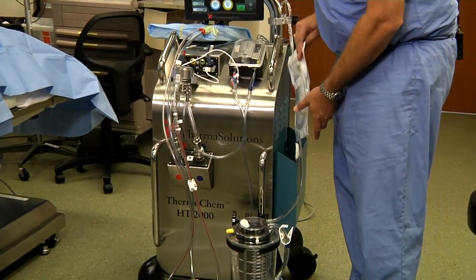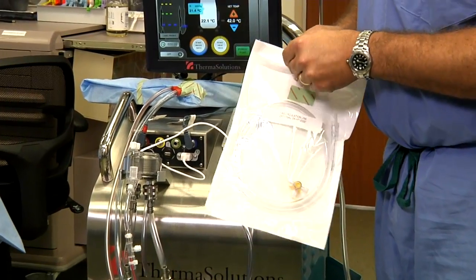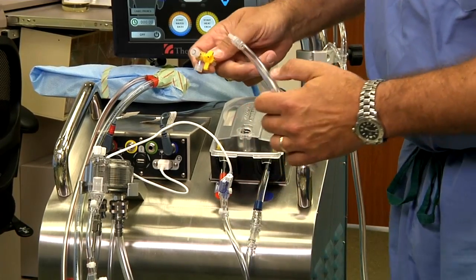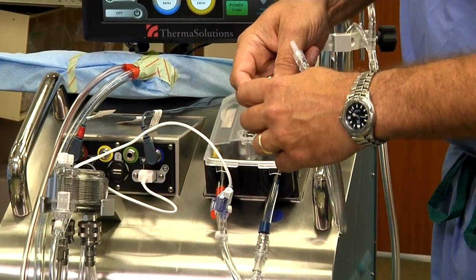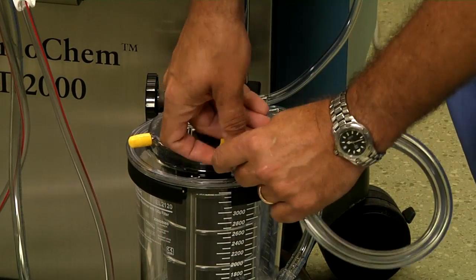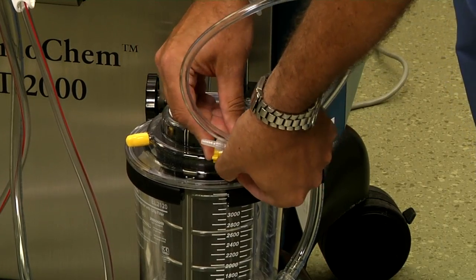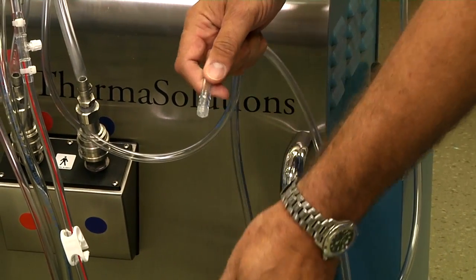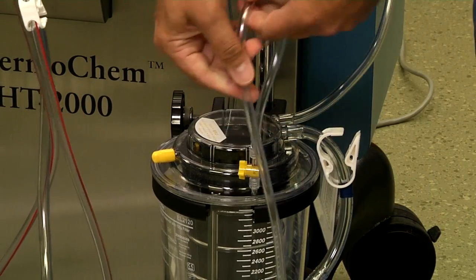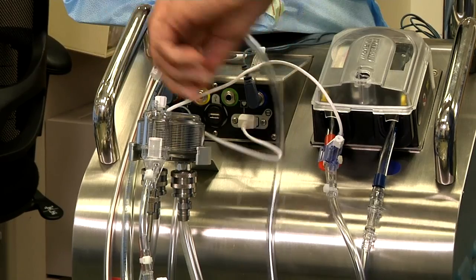The final component placed on the HT2000 optionally is the recirculation line. It contains a three-way stopcock and the line tubing. The stopcock will be placed on the reservoir, and the recirculation line will be connected to the three-way stopcock. The other end of the recirculation line gets placed on top of the heat exchanger.